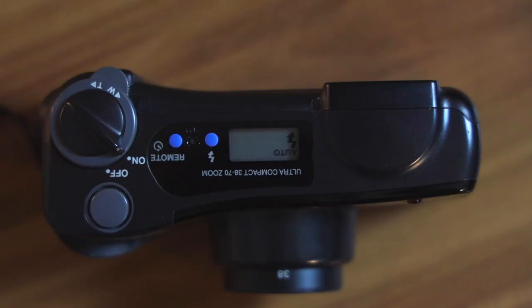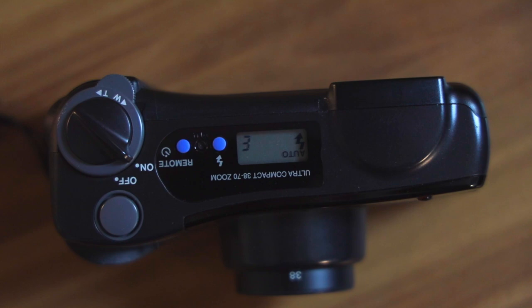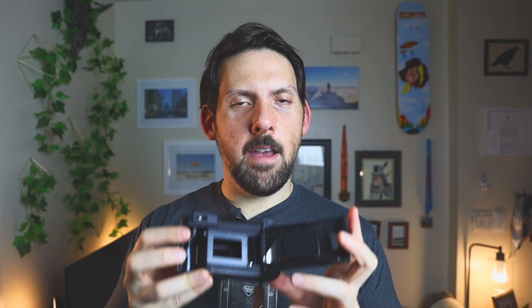Starting at the top, you have the on/off button, and under that is the zoom, which goes from 38mm to 70mm, so you can be far back and still zoom in for good photos. Next to that is a self-timer button, and next to that is the flash button — you have the ability to turn it off or set it to slow shutter so it compensates for lower light. On the side there's a small button that pops open the door, and inside it's very basic with a DX code reader so it can tell what kind of film you're using. That's really about it — a very simple point and shoot.